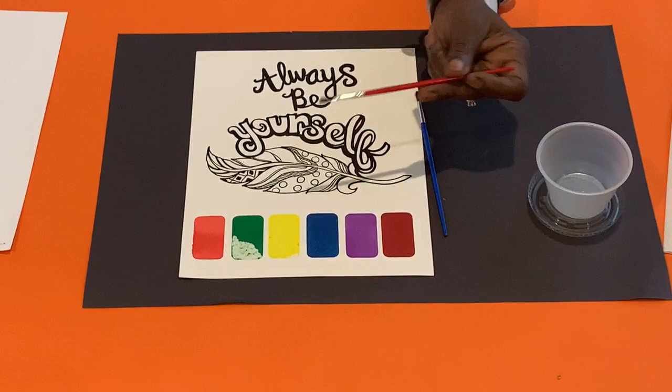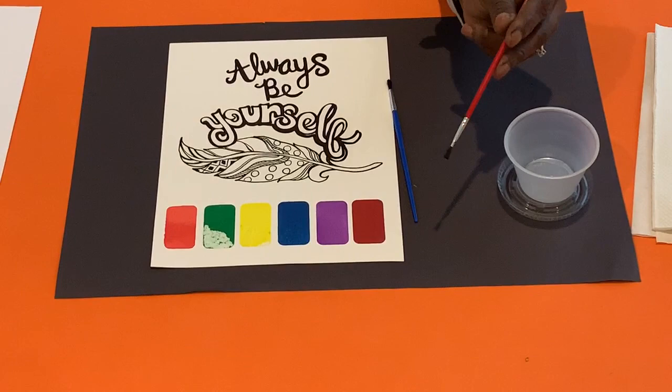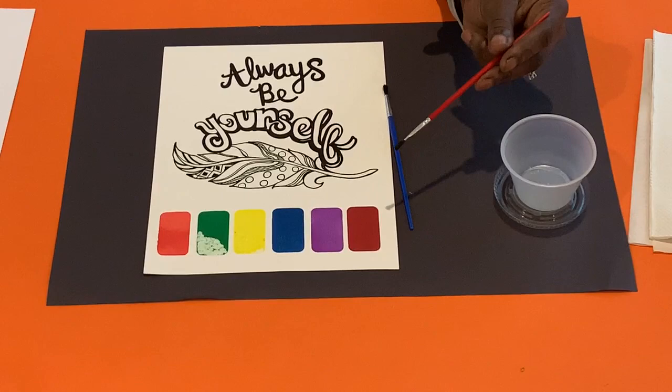Step 4: Let the paint dry. Step 5: Trim a nice, even line across the bottom of the paint. Peel off the paint pattern if you have not already done that, and your painting is ready. That concludes the end of this session.